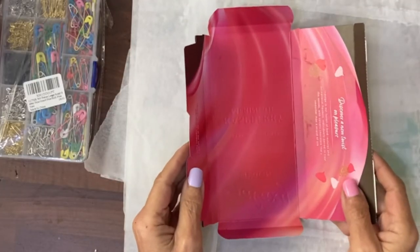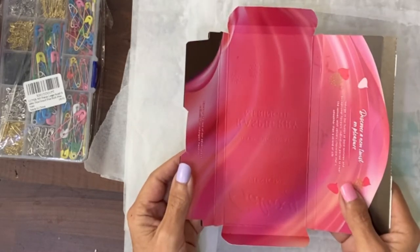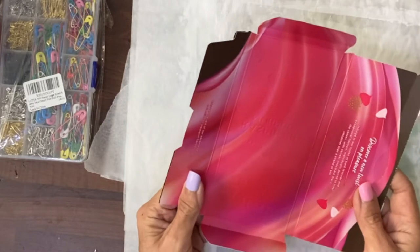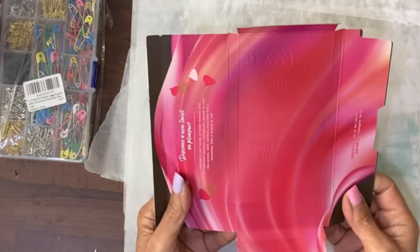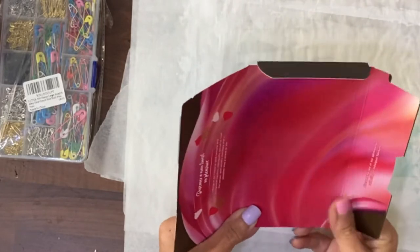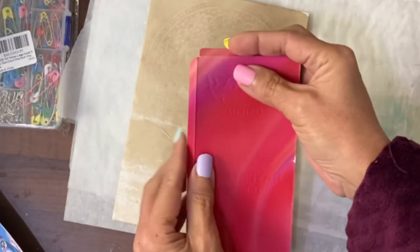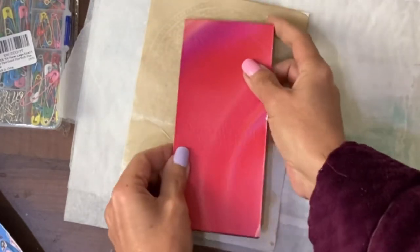Hi guys, it's day seven of the Defemberember challenge and the prompts are safety pins and stamps — a bit of a weird combination. I'm still going to try and get this into my mum's boho journal. I have been thinking about it and the first thing I have is this chocolate packaging, which is super pretty on the inside. I'm thinking I can make a pocket or a tuck spot using this packaging if I cut it down. It's now been cut down — these were actually already scored into the chocolate package and I've just cut them back a little bit so they fit together better.